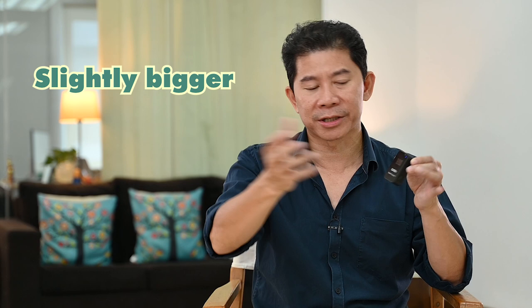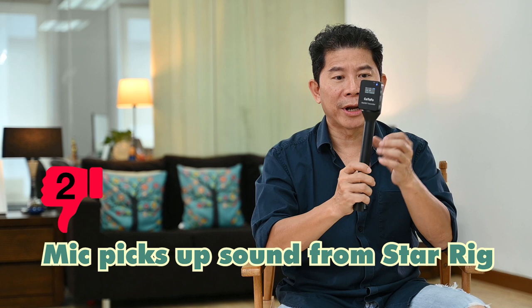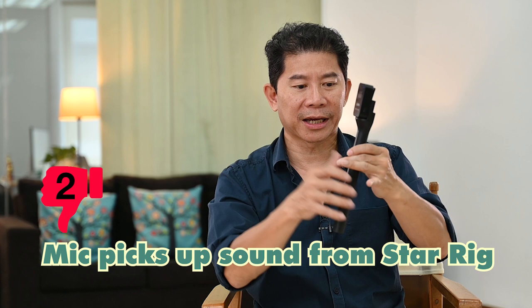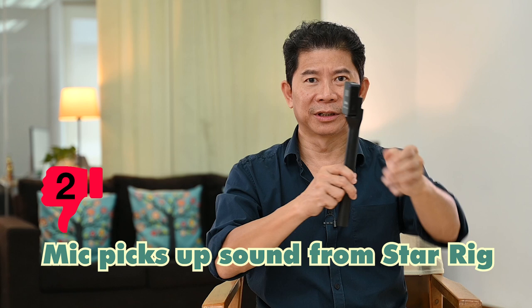Next bad point: the star rig is great — you can clip the transmitter in and use it as a handheld. But it transmits quite a bit of vibration because there's no separation between the main unit and the handheld unit. A little bump creates noise — if you do this, if you scratch or rub it, it creates a lot of bumpy noise.